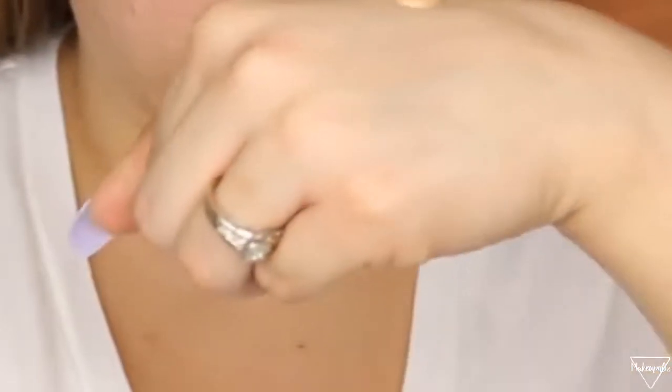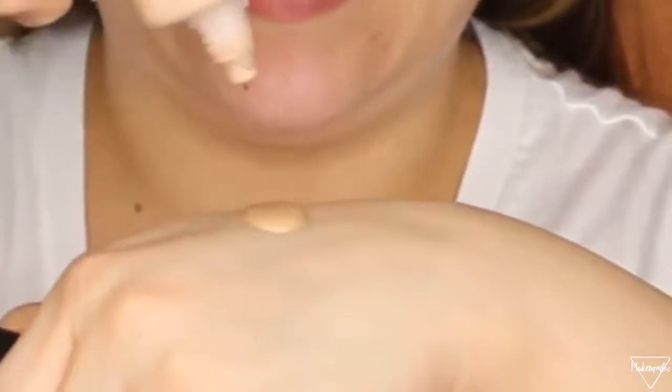For my foundation I've been mixing two foundations. The first foundation is the Maybelline Fit Me in shade 220, and the second one I've really been liking is the Morphe foundation in shade F2.20. I just mix a little bit of both. I add only a tiny bit of the Morphe because since it is matte, I don't really want a lot of full coverage on an everyday look. I've been putting my foundation on with a brush — this is a Morphe M6 brush.